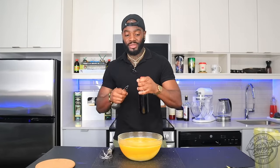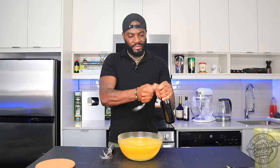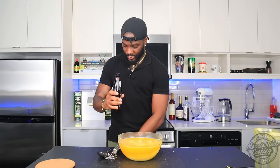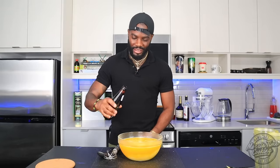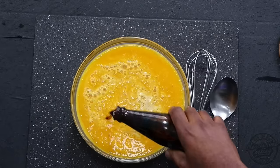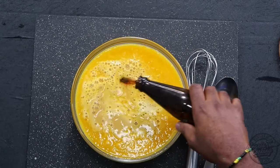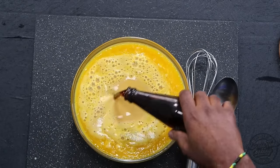You can use Guinness or Dragon Stout. You know me — Dragon is my favorite drink, so we're going to be using Dragon. Now I'm not going to add all the Dragon because the kids are going to have some. I'm going to go in with about half the bottle — one bottle is 284 ml — so I'm going in with half a bottle of Dragon Stout.